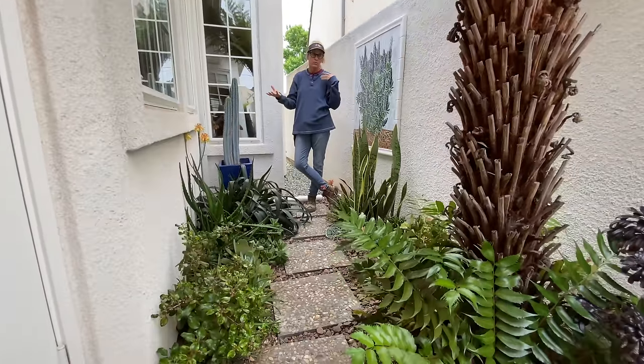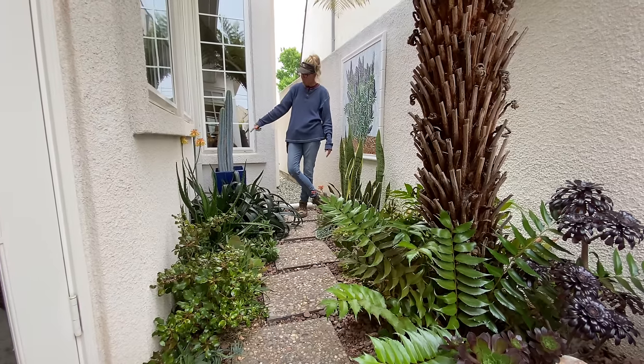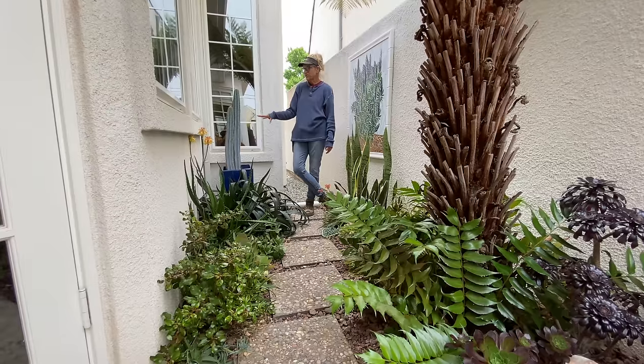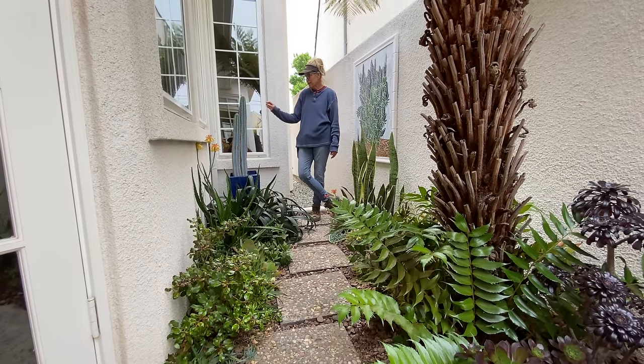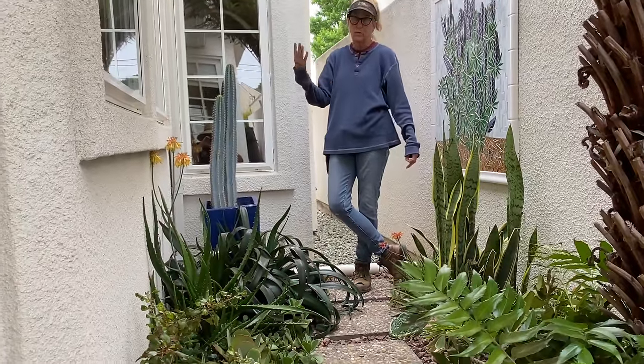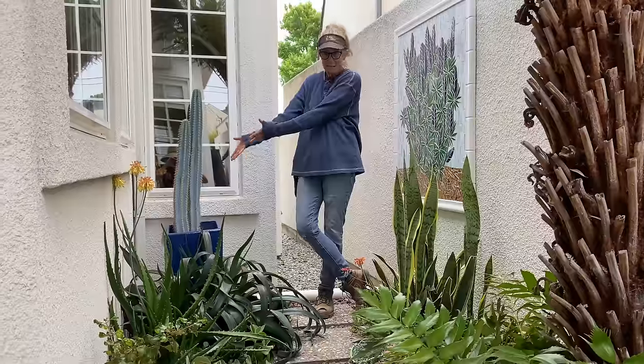I planted a Pilosoceris in this pot, not knowing if it was going to do well — it's very shady back here. I thought it might lose its color, it might rot, it might stretch toward the sun and go wonky on me. But look — it's perfection. I'm so thrilled. More of the mangaves to divide.